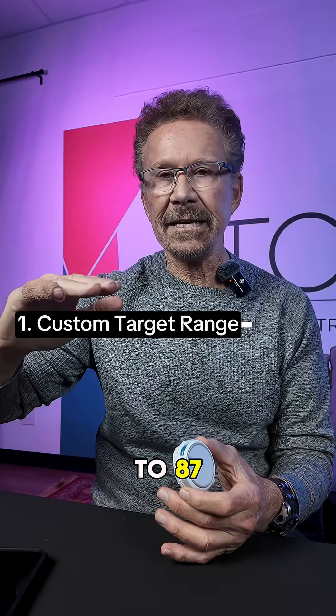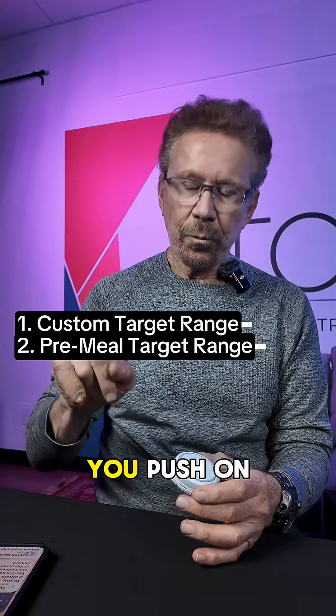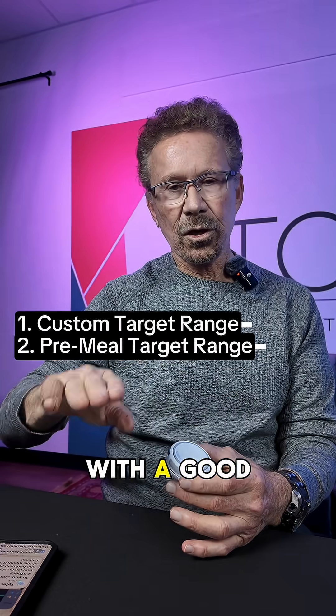First, you can lower your target to 87, and the range is 87 to 180. Second, it has a pre-meal target range — so an hour before you eat, you push on it, and the algorithm brings you down to 75 or 80, wherever you set it, so you start off the meal with a good blood sugar.